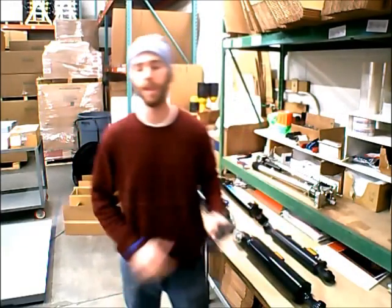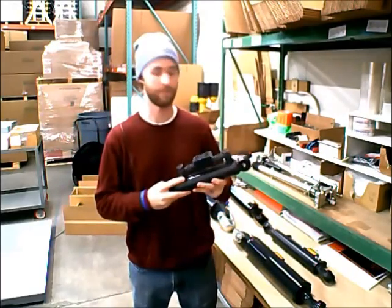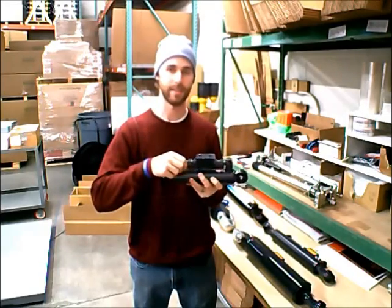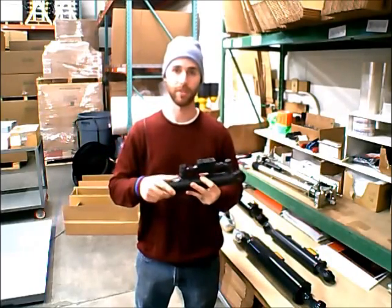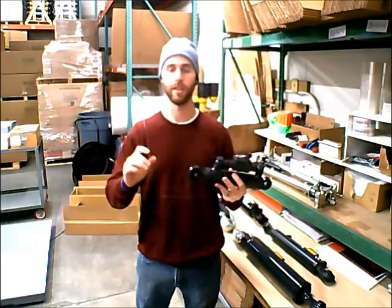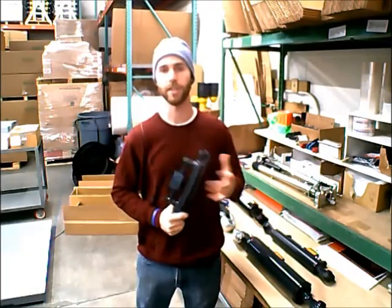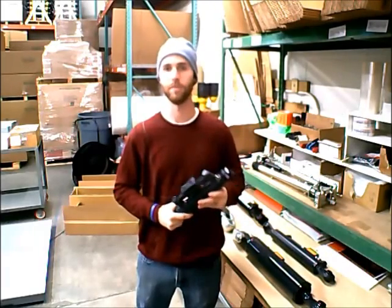I wanted to start with something that all of our hydraulic top links come with, and that's the double piloted check valve. All of our top links have them — this is one of our category zero top links. The check valve is what's on top. What this is going to do is prevent the cylinder from drifting once you have moved it into the position that you want it in. So after the rod comes out to the desired length, it'll lock in place and it won't move at all, even if you're not working the lever on your valve. It's a very good safety feature and a very good control feature, and all of them come with it standard.